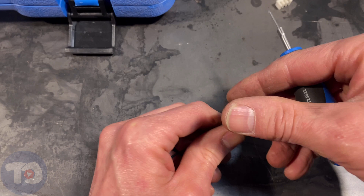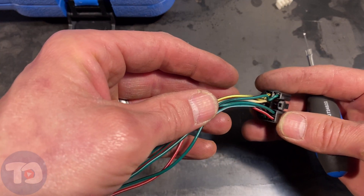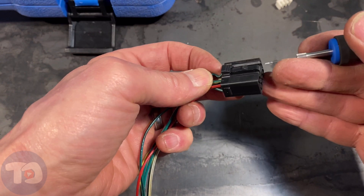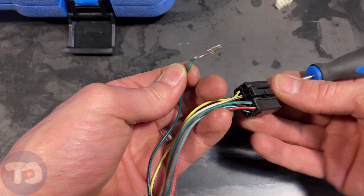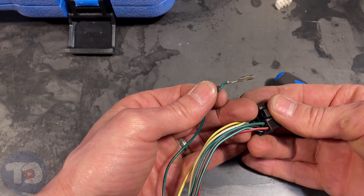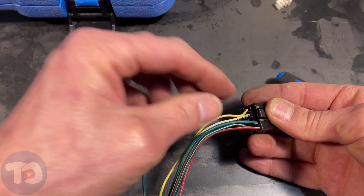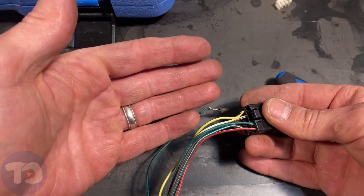Something to remember is that there are a lot of wires here and the order that they go in is absolutely critical. So one thing you can do is remove one terminal at a time, and instead of trying to write down what color goes where, just take that terminal and put it into your new connector, then move on, take another wire out, put it into the new connector, and do them one at a time so that you don't get them confused.